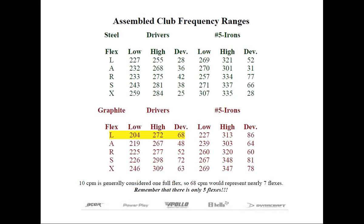In the worst cases, you see X-flex shafts — at least labeled X-flex shafts — that are more flexible than what an L-flex shaft is. In the end, the generic letter designations tell us very little.